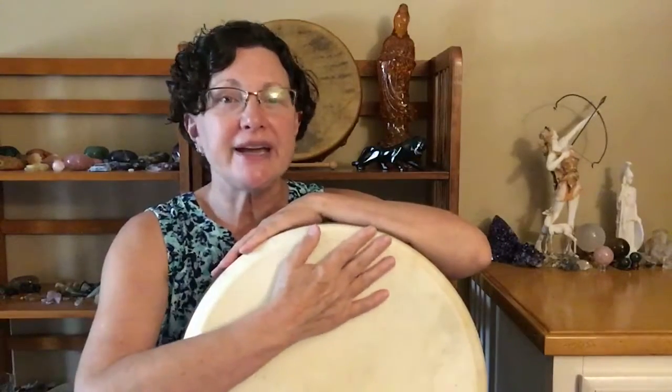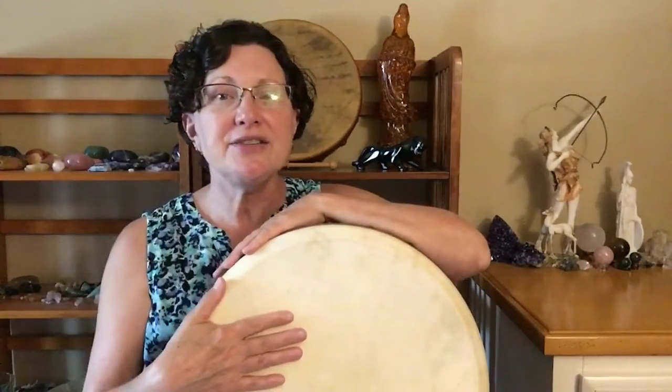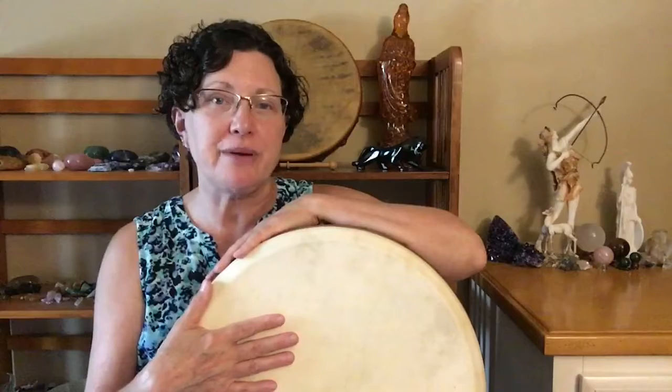The first thing you're going to want to do before you use your drum is to make sure that you warm the top of the drum. To do that, you can just move your hand across the top of your drum. And as you do that, spend some time really connecting with the energy and essence of your drum.